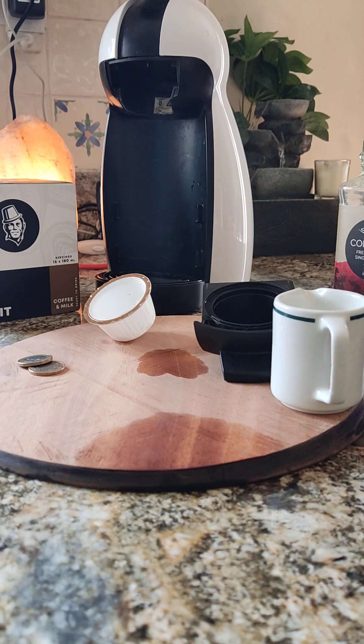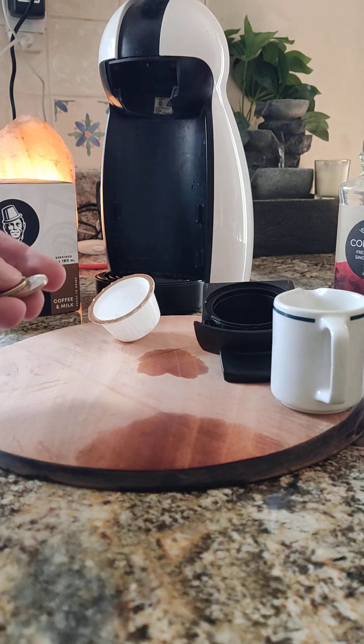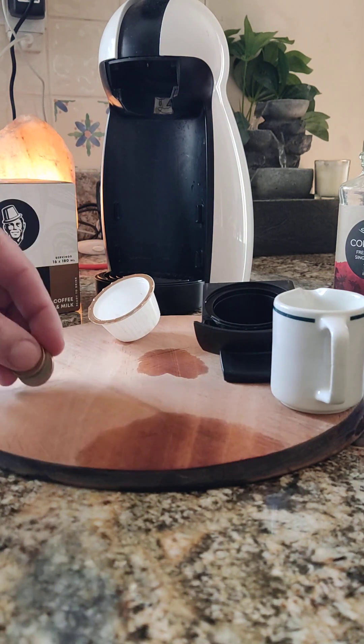Hello everybody. Today I'm going to show you how to make coffee using the capsules that you can get in Dolce Gusto or the likes, and do it for free. All you need really is literally two euro coins like that.